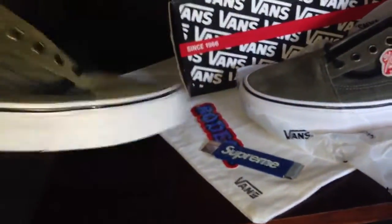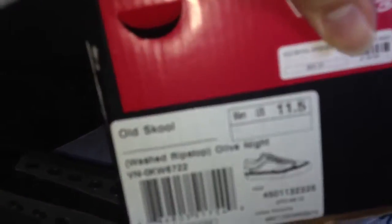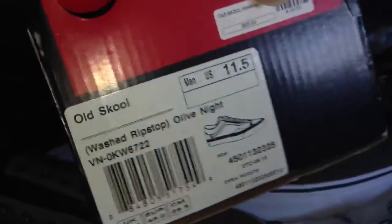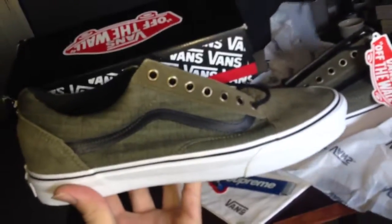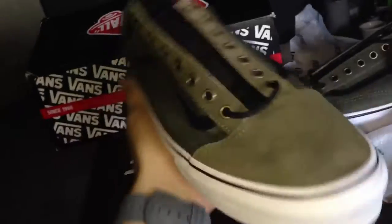Let me know what you think as always. Vans Old Skool Washed Ripstop — I think that's what it is, ripstop — Olive Knight, size 11 and a half, from Bodega. I think I'm going to keep them. They are nice.